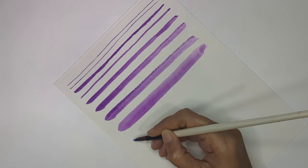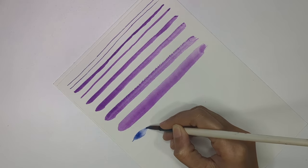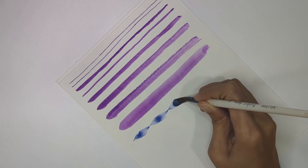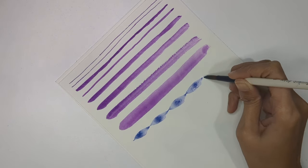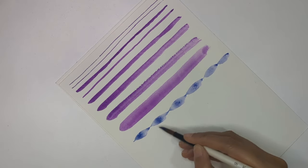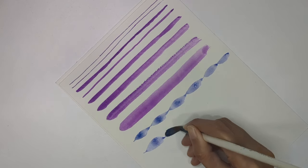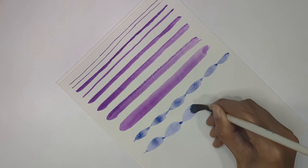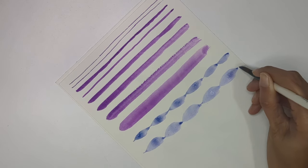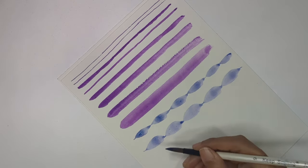I'm starting with a fine line with no pressure, then applying pressure into it and releasing slowly. I repeat the same thing again and again — applying pressure, then releasing slowly. We're doing this in the same direction: coming back to the center and releasing the brush slowly to get the thickest part in the middle and thin at the ends. Practice these things.